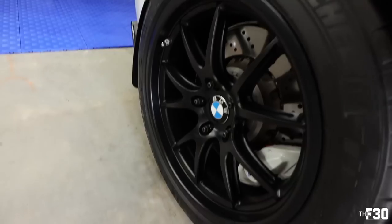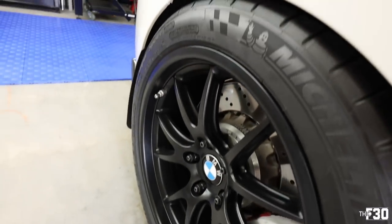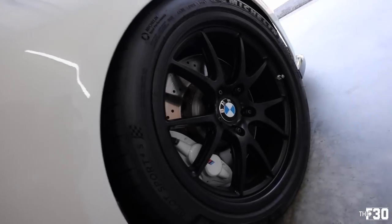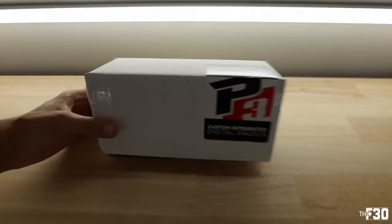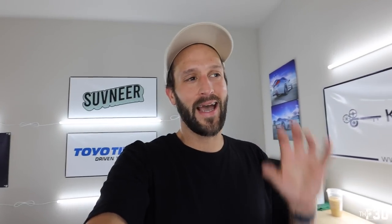Look at all that meat! Welcome back to the channel with your boy ThickF30. Today we have the P3 gauge that is going to take over the top portion of our side vent in the F87 M2. Really excited to get this in the car — I saw it in my friend's M4 last weekend and really enjoyed how clean it was, where it was located, and all of the functions it has. We'll go through all of that in a bit. If you're interested in the product, link is down below.